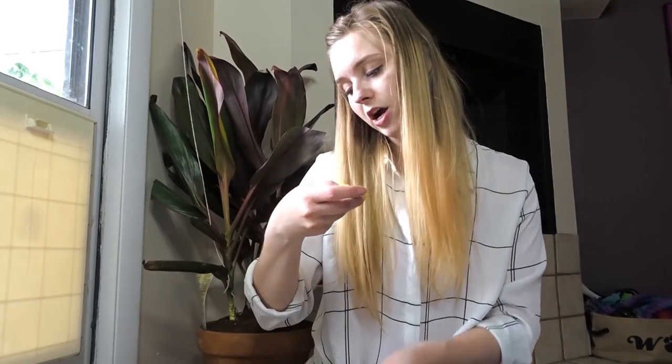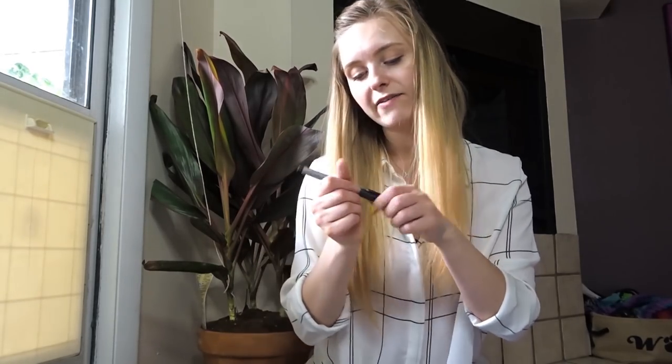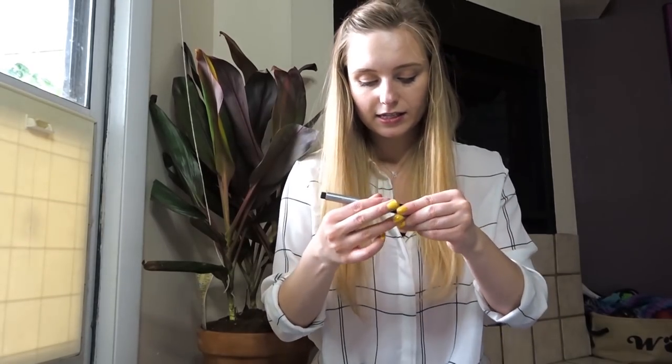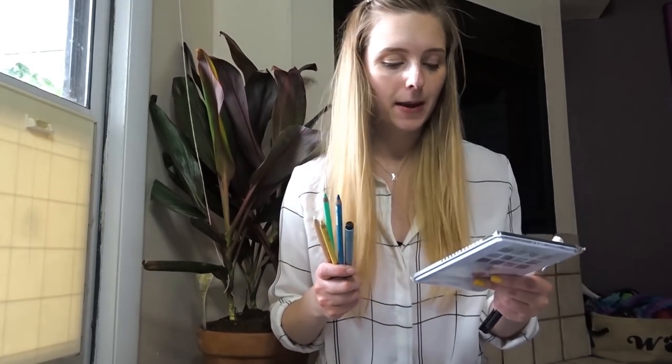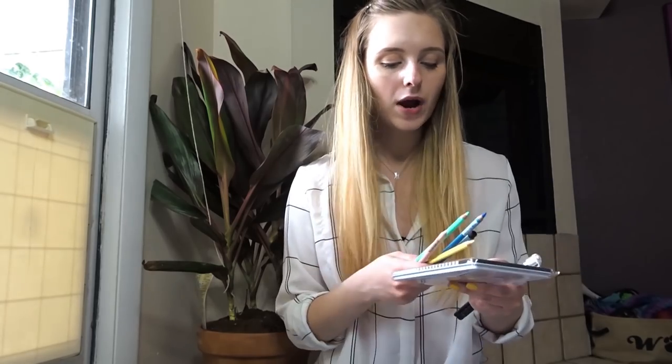There is another Pitt Artist Pen again in 1.5 and this is in silver — silver metallic. So I'm really going to have to play with these on some black paper. And then Generals Charcoal White. One thing these all have in common is they're all going to look really good on black paper — metallic pencils, white gel pen, metallic pens, and pastel pencils.